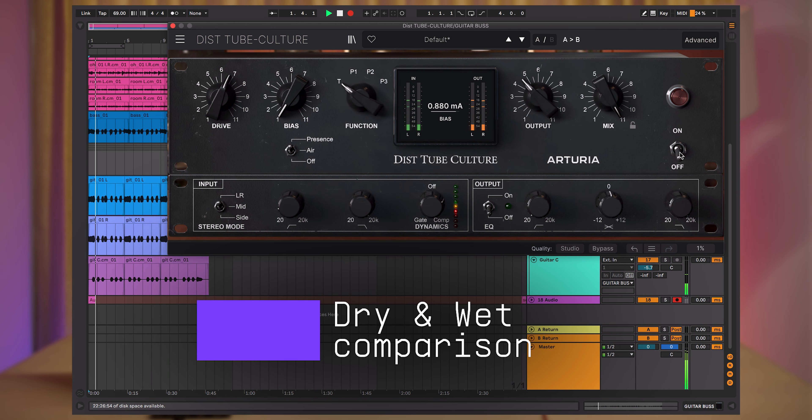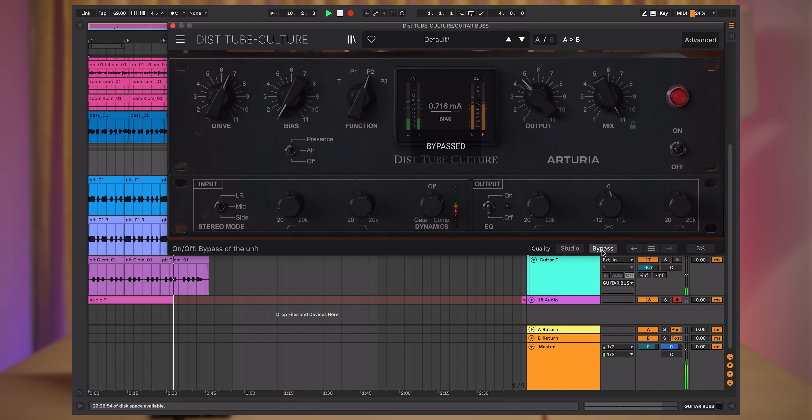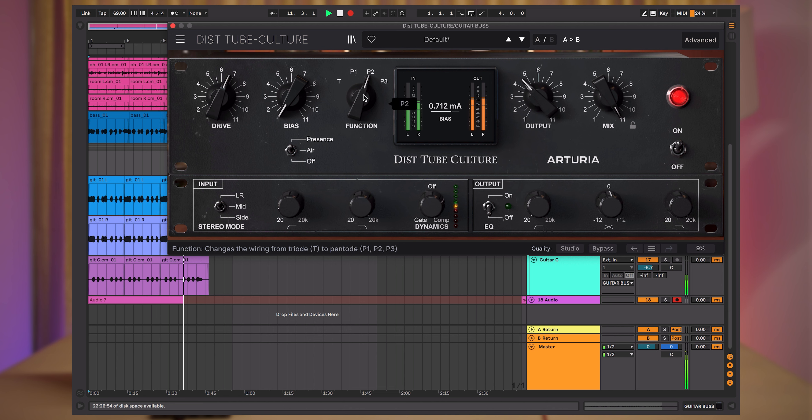So now that our sound is ready, let's listen to the dry and wet version within the context of the rest of the mix, like this. This sounds really nice and that's really it. Hopefully this gives you an idea on how you can use this Tube Culture to make your guitars stand out with a bit of extra attitude.